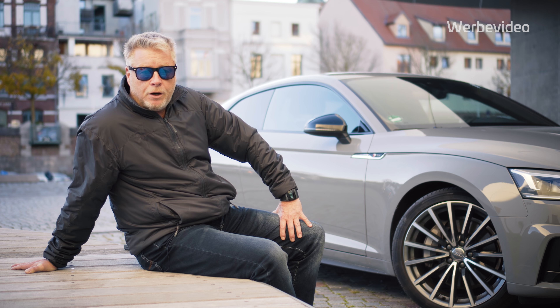Ich bin Holger, wohne in Stralsund, bin seit vielen Jahren selbstständig, fahre auch seit vielen Jahren einen Audi – insbesondere in den letzten knapp zwölf Jahren einen A5.